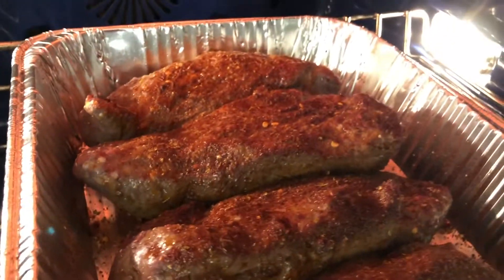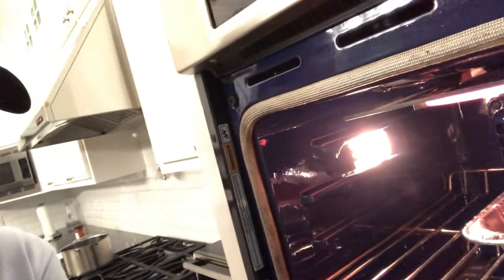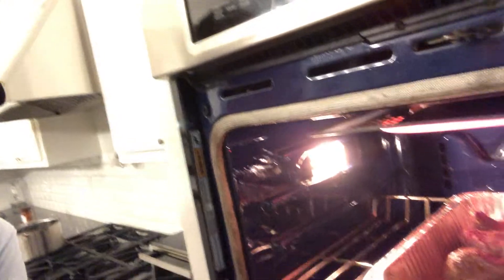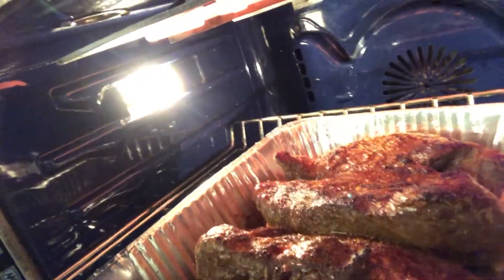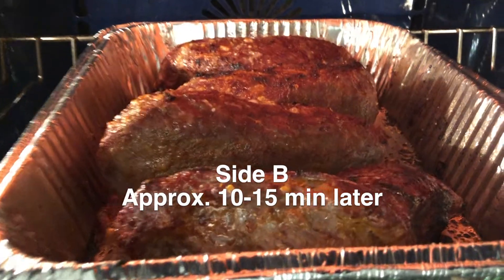I think I might do a little bit longer, so I put it in the oven at 500°F — it's gonna be about 15 minutes total to get a nice crust. Let's take a look at it. That's a nice crust! I'm going to turn it over for another 10-15 minutes.